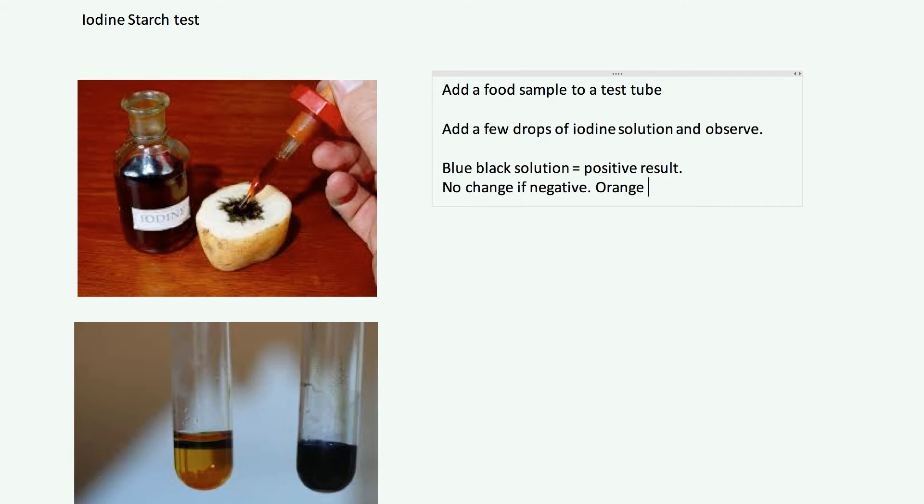Iodine is orange-brown, so if there is no starch present there will be no color change — it stays orange-brown. You can see a positive and a negative result next to each other in the diagram: the positive test tube went blue-black after adding iodine, while the negative stayed orange-brown. There's also an interesting picture showing the test being carried out on the food itself, although using test tubes is better lab practice.